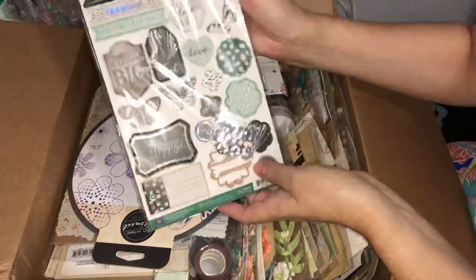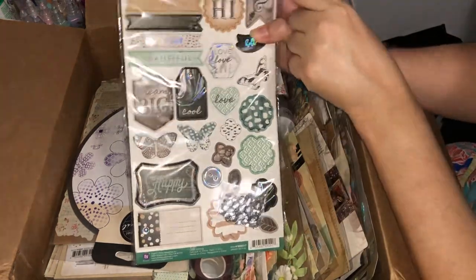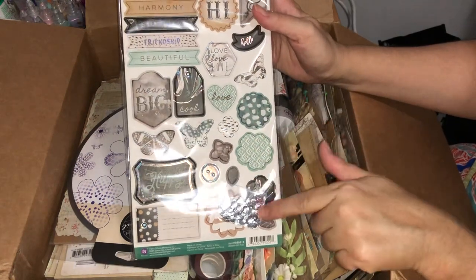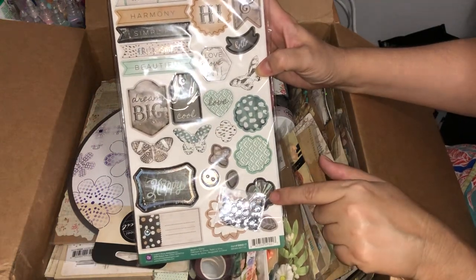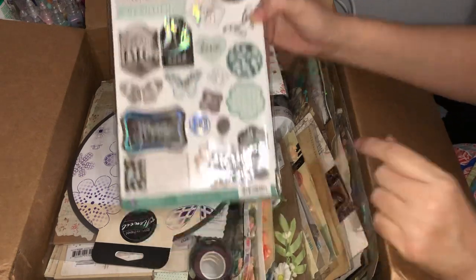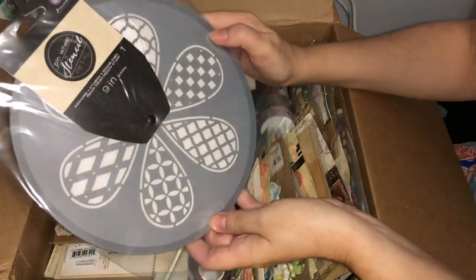This one's lovely — we've got that nice teal in here, quite a bit of silver holographic foil throughout, and it even comes with some sequins. Very nice colors. This is from the Zella Teal or Bella Teal collection. Looks like I scored another one of the teardrop stencils.